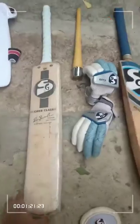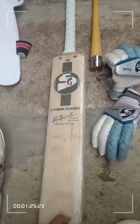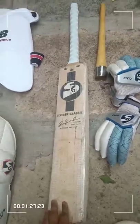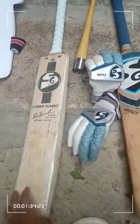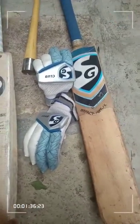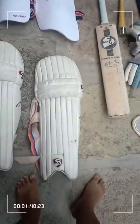This is my main bat, which I purchased one year ago — it's one of the best editions for a classic bat. And this is my old bat, which I use only for net practice. I keep them separate — one is only for nets and the other only for matches, so don't mix them up.